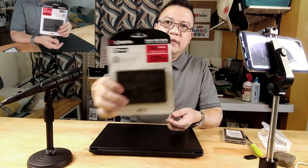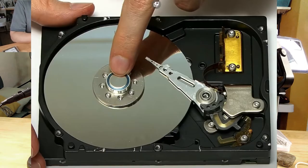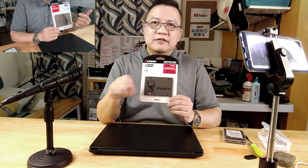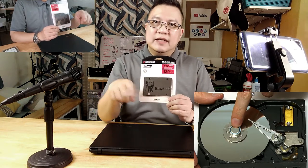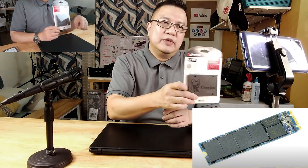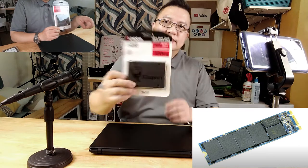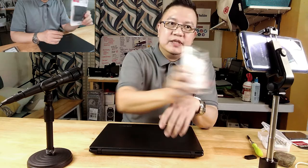This is a 120 gigabyte SSD. The difference between an SSD and a hard disk drive is that the hard disk drive has mechanical parts — basically like a turntable or phonograph. It has a disk that reads constantly when inputting and outputting data. The SSD doesn't have that; it's basically a motherboard with memory chips inside.